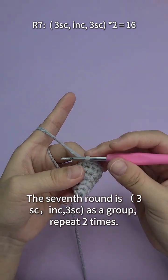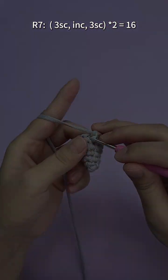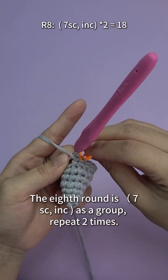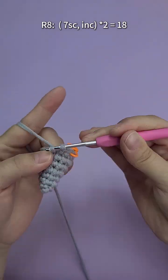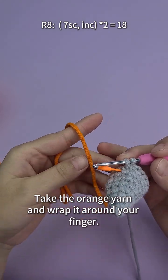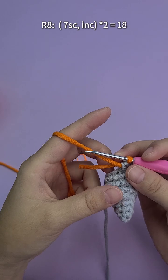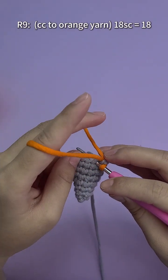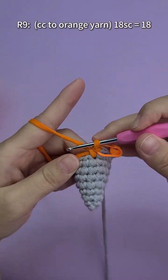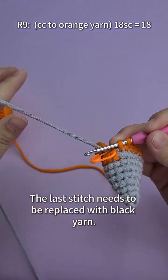The seventh round is three single crochet stitches, one increase stitch, three single crochet stitches as a group, repeated two times. Now it is the eighth round — seven single crochet stitches, one increase stitch as a group, repeated two times. The last stitch needs to be replaced with orange yarn. Take the orange yarn and wrap it around your finger, then wind the yarn upward from the bottom of the straightened yarn. Now start the ninth round — a total of 18 single crochet stitches. The last stitch needs to be replaced with black yarn.